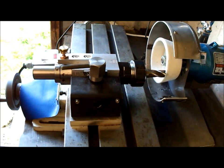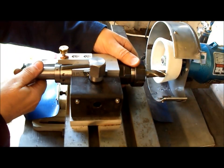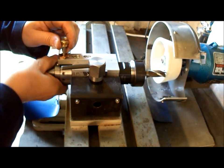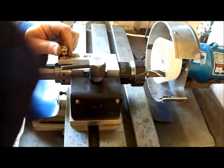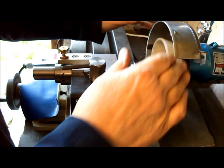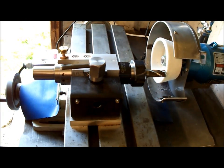Here we have it set up for grinding the front of the flutes. The index collar is lockable, so I can bring it right up and lock the ER32 holder in place — that's the indent there. I can lift it up, bring it round, come to the next flute, and so on. The holder is angled round a little bit to put front clearance on the cutter, and the grinding wheel is also tilted back to give front clearance on the cutter. I'll give you a demo.